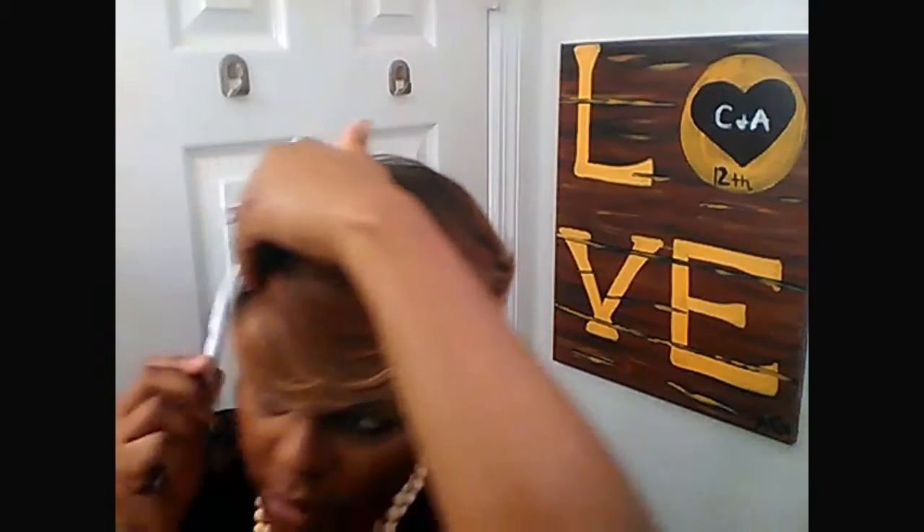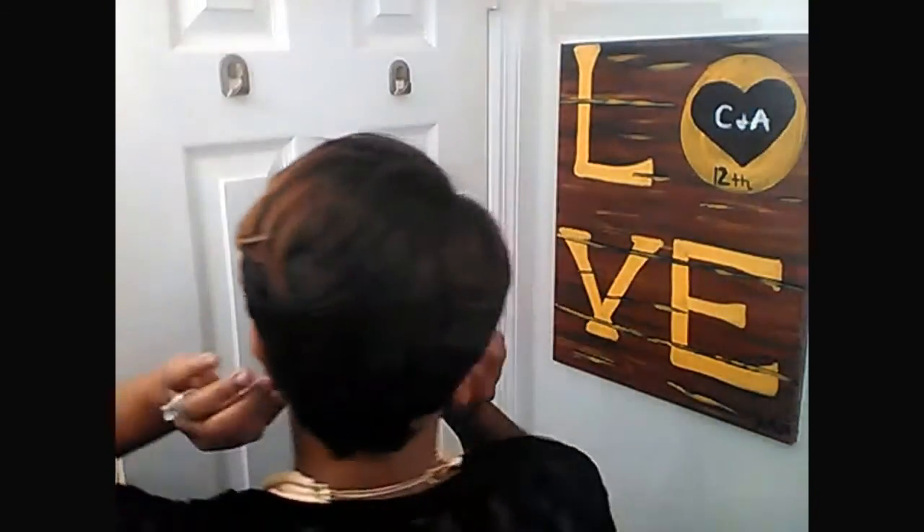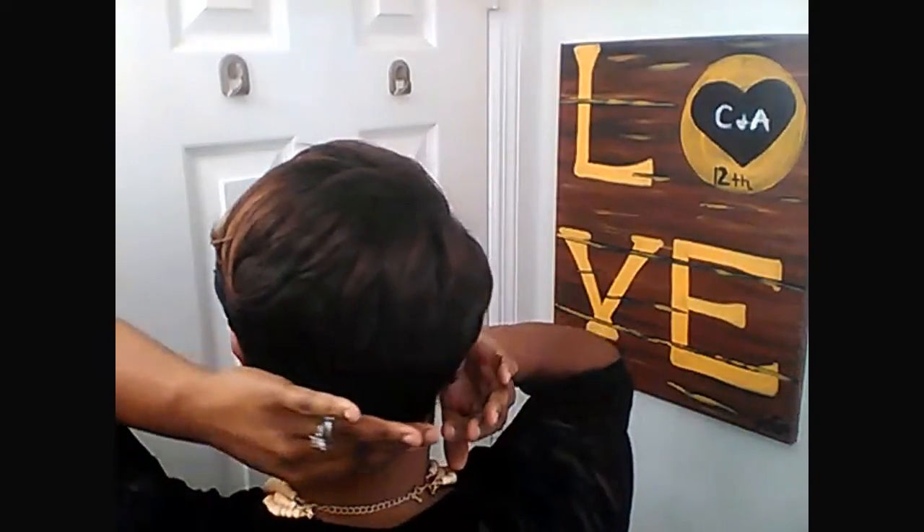I just kind of brush it down wherever the little flyaways are. So this is the way I've been rocking the Freetress Equal Aaron. I'll turn around so you guys can see what I mean about the back — it doesn't line up, so I just kind of push the hair like that.